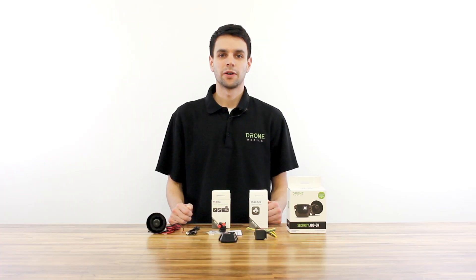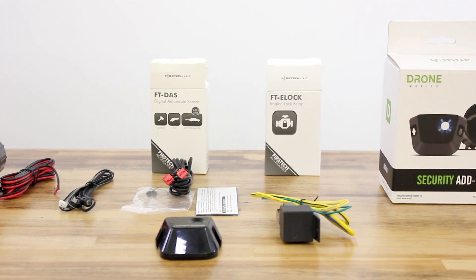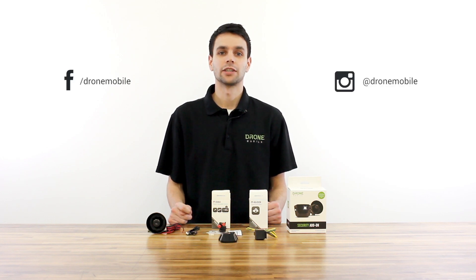That does it for the unboxing video for the Drone Mobile Security Add-on. This add-on is available at Best Buy and all of our 2,000 independent retailers across North America. For more information on this product or Drone Mobile, visit DroneMobile.com or follow us on Facebook or Instagram at Drone Mobile. Thanks for watching.